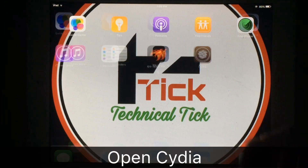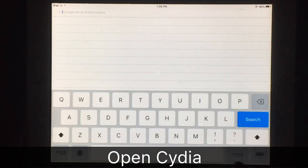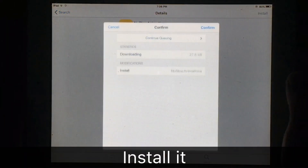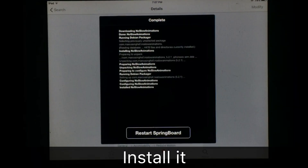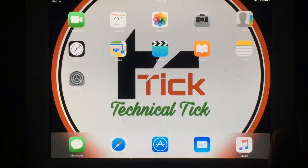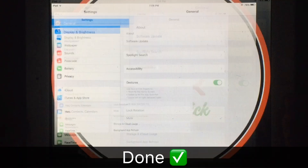First of all you have to open Cydia, tap on Cydia and search for 'No Slow Animations.' Install this, and after this you will be able to make your older iPad look faster.